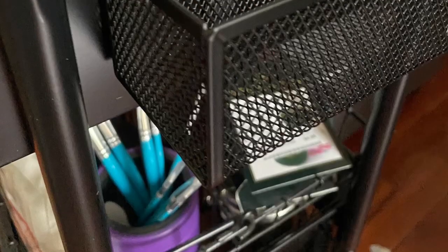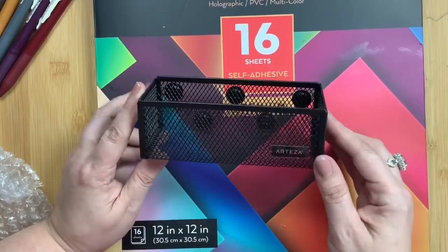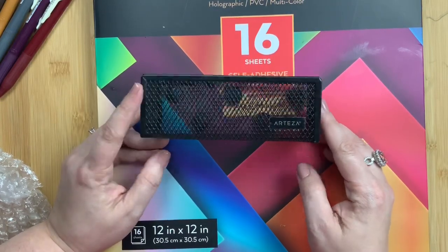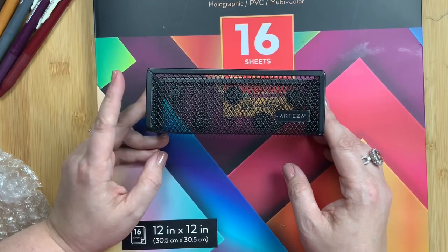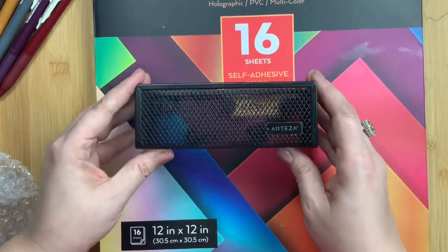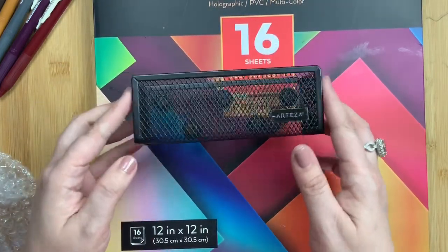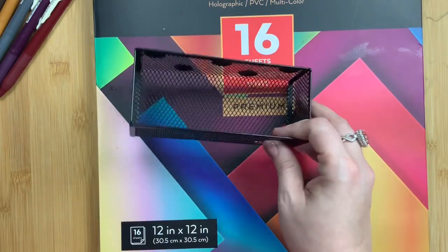The second picture is a zoomed-in view so you can see how it sticks on. On the Raskog carts from Ikea, it won't fit on the end, but it fits perfectly on the sides. My carts are black and gray — those are the two colors — and these look perfect on them, but I think they'd look good on any color cart you have.